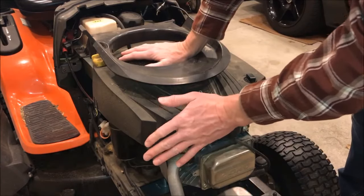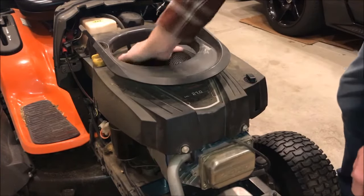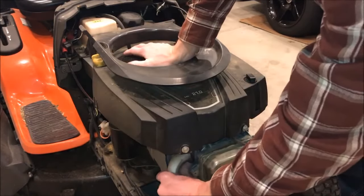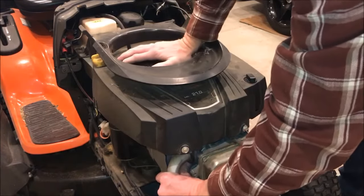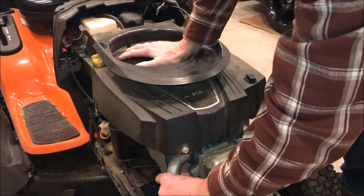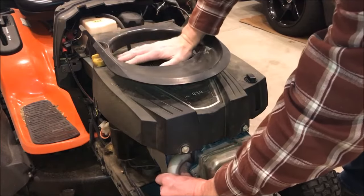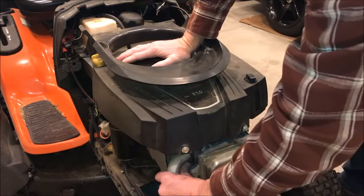Now we need to get our piston to top dead center on the compression stroke. We can spin the engine by hand — take your other hand, put your thumb over the spark plug hole, and feel for compression building up inside the cylinder. You'll also hear air escaping as compression builds.